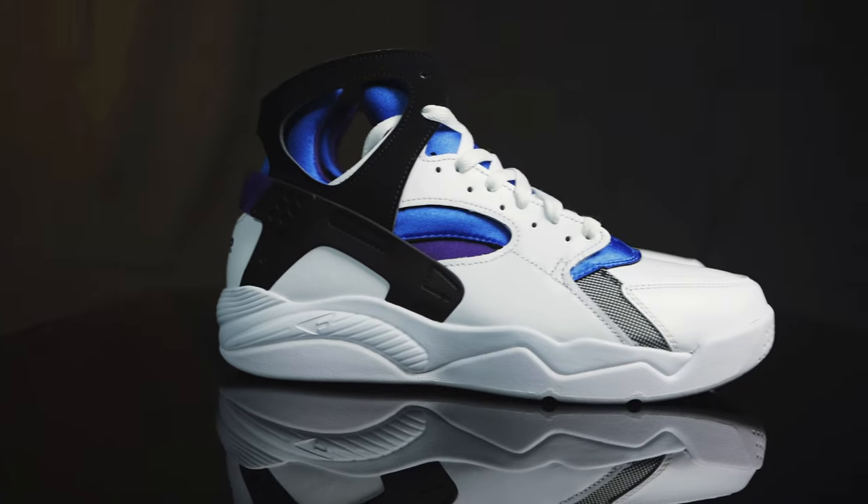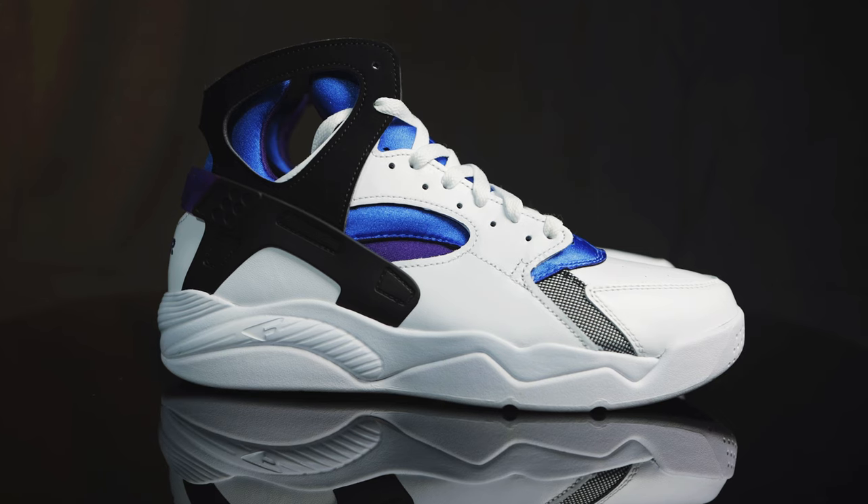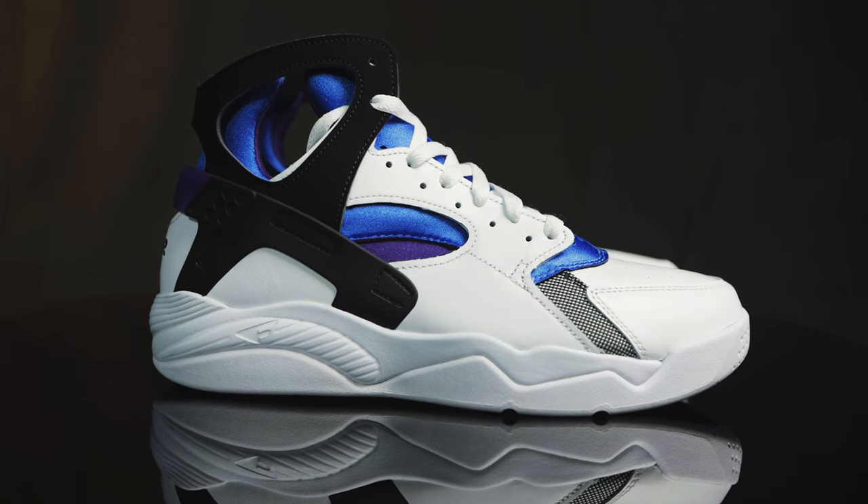I picked these up from Manor out in Phoenix for $125 in late May. They had a global release on June 7th, but they seem to have sold out pretty much everywhere. If you look hard enough you might still be able to find your size, or if you wait it out some other retailers might get them down the line, so be on the lookout for that.